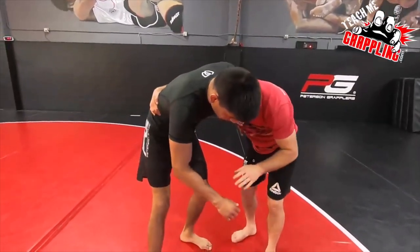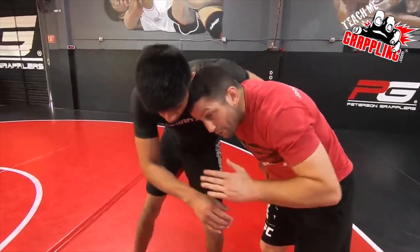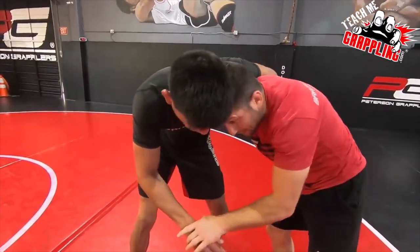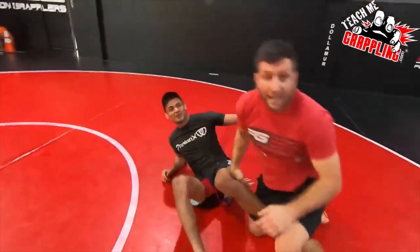Once you get this grip and you're gonna do it, watch where my head goes. My head is on the inside. I'm gonna throw my head and I'm gonna punch him right in the stomach. So when I hook, I'm gonna go — and my head...